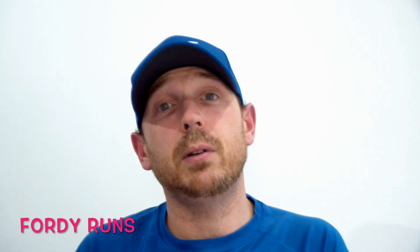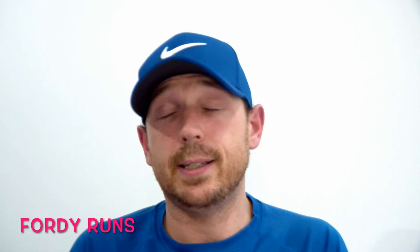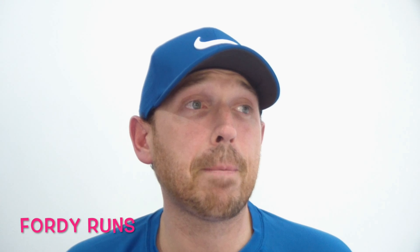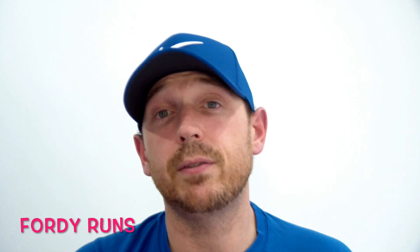Hi guys, so that's the 13.1 miles done. Hopefully that was useful — I threw in different bits like the fueling and strategy. I fuel a little bit differently during marathon training, but since I did this as a purposeful 13.1-mile run, I fueled a bit earlier. I'm going to put up my splits so you can see what I was doing with my pace. If you've got any questions or comments, stick them below. Don't forget to hit the like button and subscribe to the channel — plenty more videos coming. Hope that's useful, catch you later!